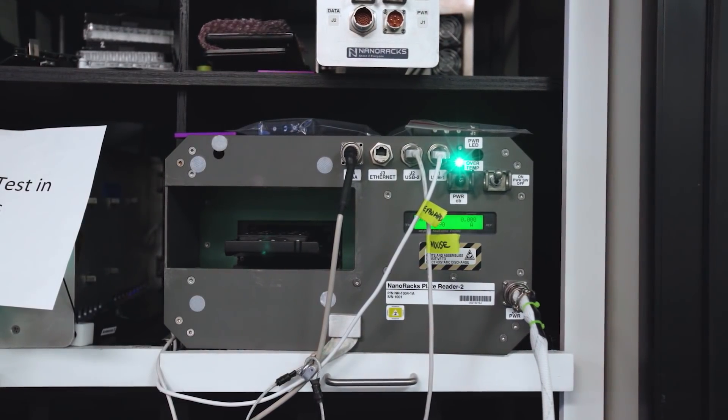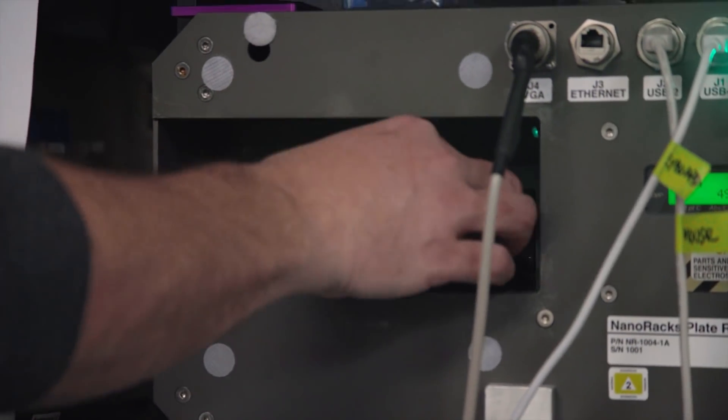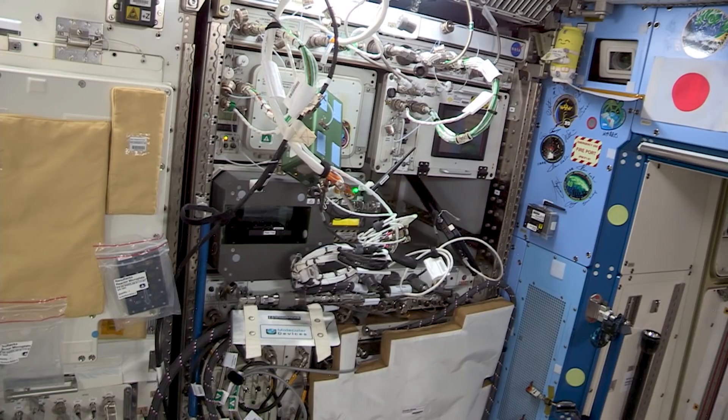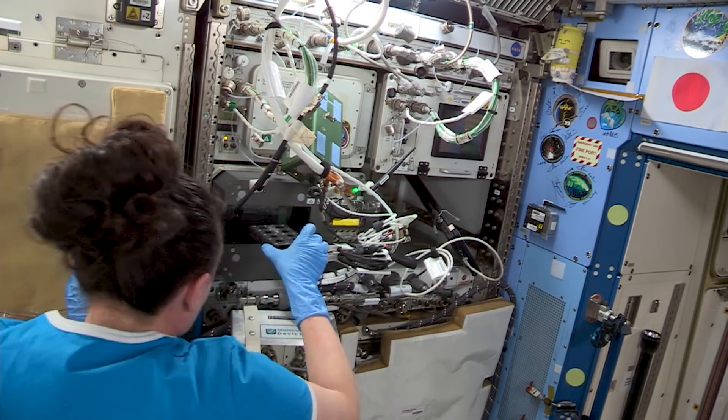We have six plates. Each plate takes about four minutes, so it's about 30 minutes each. Every time in between, we'll be listening for the crew member to say that they inserted the plate, then we'll hit the command here. Once the run is done, the crew member will come over and take the plate out, put the new plate in, and it'll repeat for five more times.